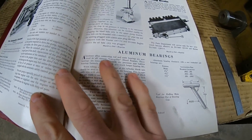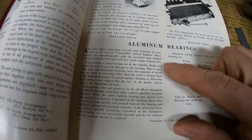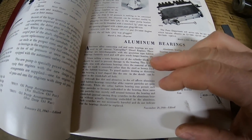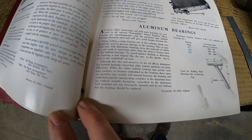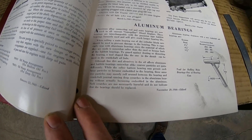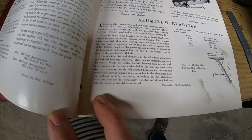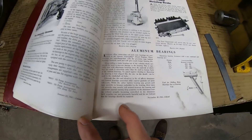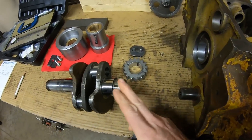So November of '46 they say: 'Aluminum alloy connecting rod and main bearings are now used in all current Caterpillar diesel engines. These bearings are interchangeable with the precision-type Babbitt bearings formerly used and will give much longer bearing life.' That was the key right there. It also touches on: although fine dirt and abrasives in the oil affect aluminum and Babbitt bearings somewhat alike, coarser particles act quite differently. While the softer Babbitt bearing may permit such large particles to become embedded in the bearing, these same-size particles may merely roll around between the bearing and crankshaft journal causing deep scratches in the aluminum bearing without actually becoming embedded. Such scratches are not necessarily harmful and do not indicate that the bearings should be replaced. So that in itself is proof that aluminum is harder on the journals of these crankshafts.